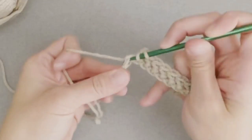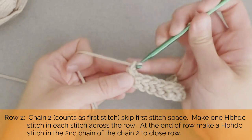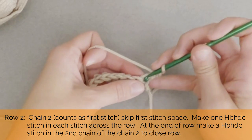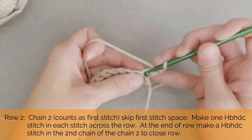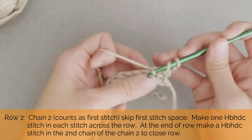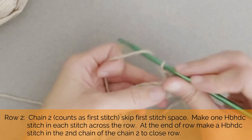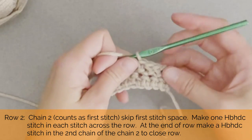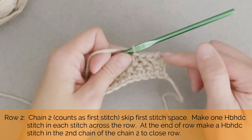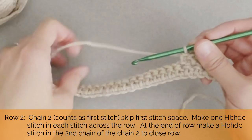We've made it to the end of row one. To move on to row two, we will chain two and turn our work. That chain two counts as our very first stitch, so we're going to skip one and move to the second stitch space, then continue working herringbone half double crochet stitches in every stitch all the way across for row two. You will count 61 actual stitches that you make, and the chain two counts as the 62nd stitch for a total of 62.